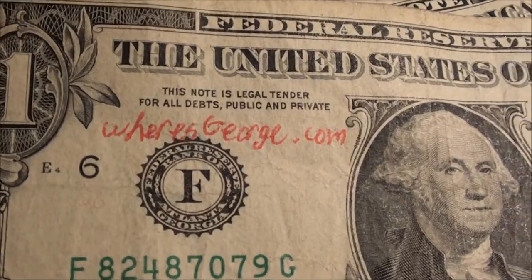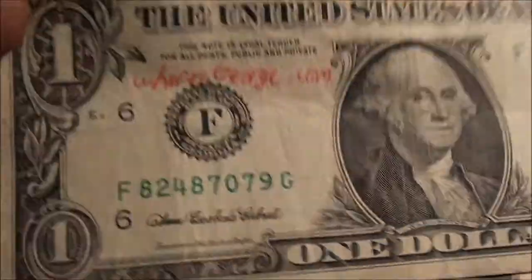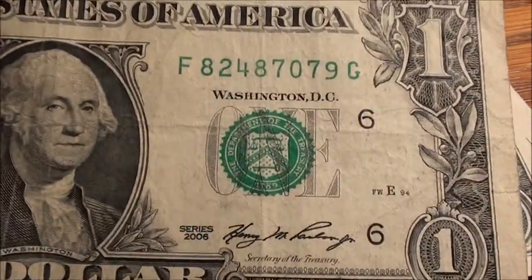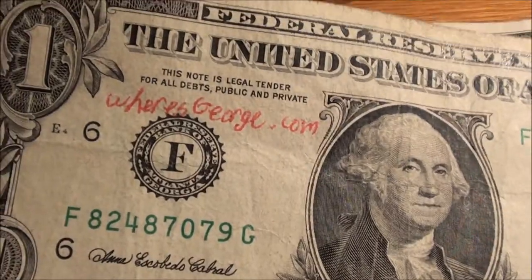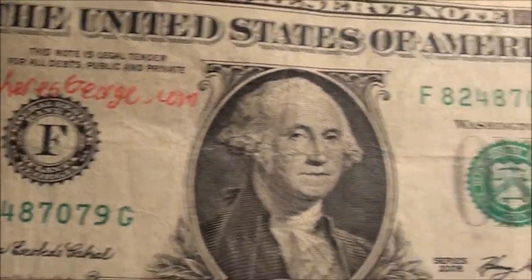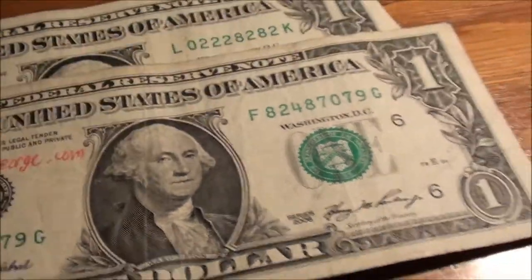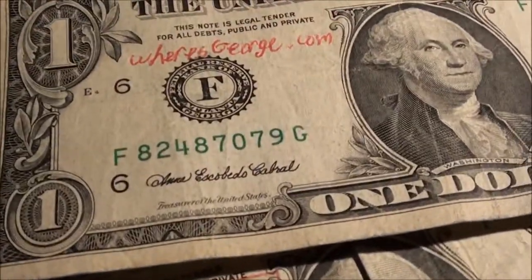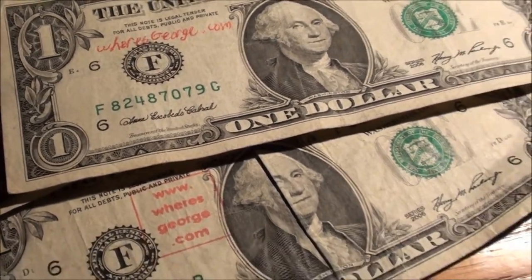Right under that, somebody wrote 'where's george.com' in red pen. I don't know why, I think that's funny. I see a lot of stamps but I've never seen where somebody just writes it — I guess they were in such a hurry. At least they used a red pen, so it kind of matches. All right guys, take care.